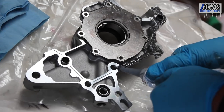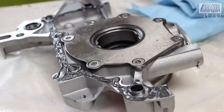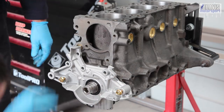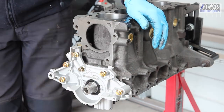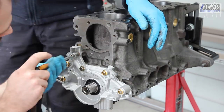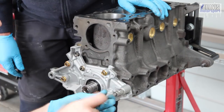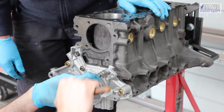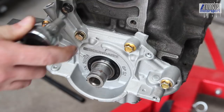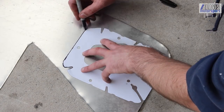We'll then move on to bolting up the billet gear upgraded Boundary oil pump. This is a Stage 2 pump with two shims, slightly higher pressure than standard, and the billet gears are designed to better withstand the demands of a high-performance build. If you'd like more info on the Boundary pump, I have a video specifically detailing some of the reasons why you would want to run one of these.